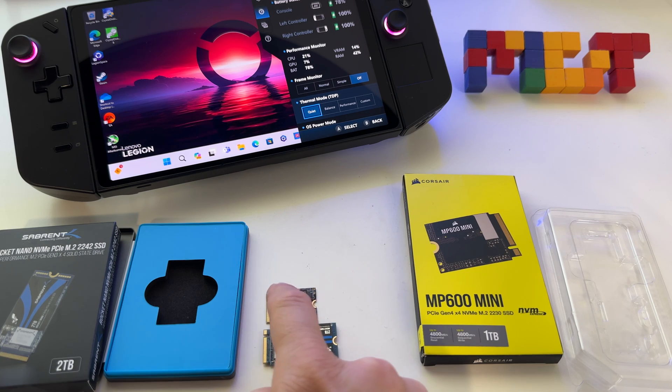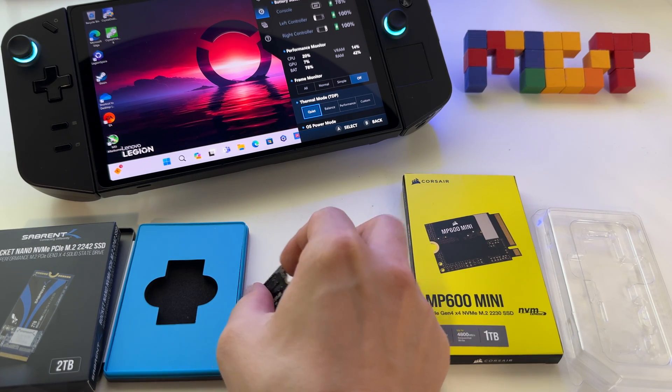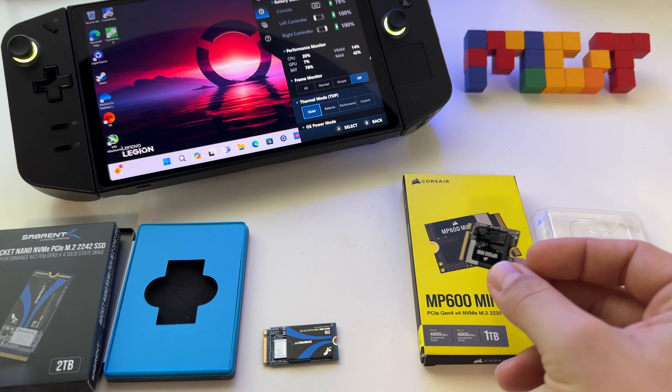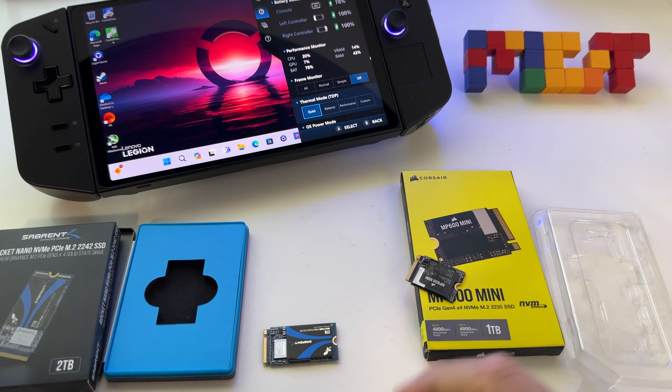You can use your ASUS ROG Ally SSD — this is what I have in my ASUS ROG Ally, it's a 1TB SSD — and you can use it in the Lenovo Legion Go without any problem.